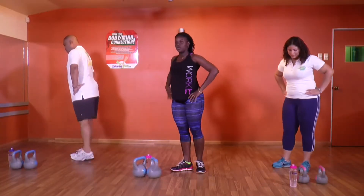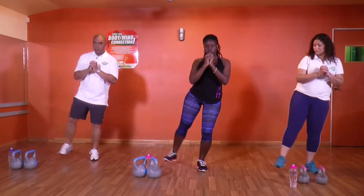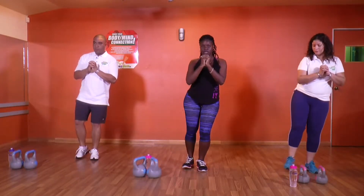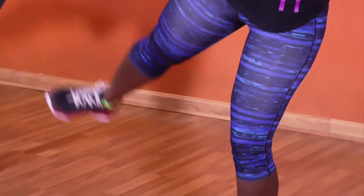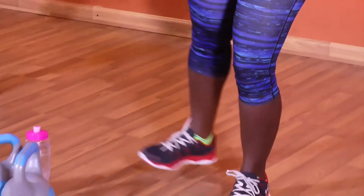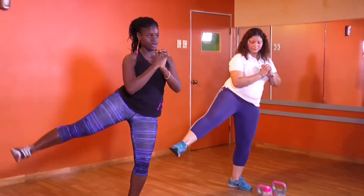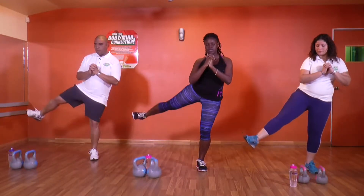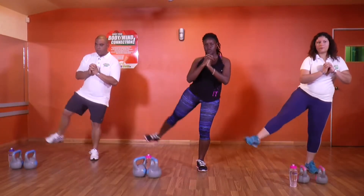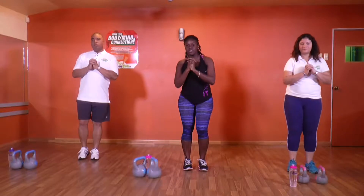Hit into the side one time. Light squat — tighten your core, kick it out. 1, 2, 3, 4, 5, 6 — let it hover — 7, 8, 9, 10. Ten more: 10, 9, 8, 7, 6, 5, 4, 3, 2, and 1. Switching legs one time.